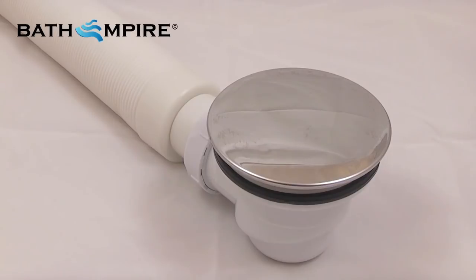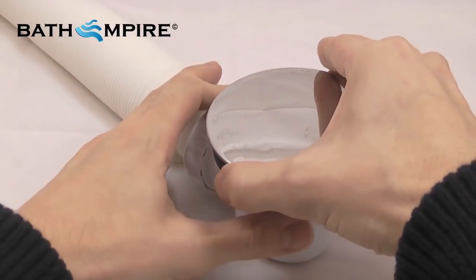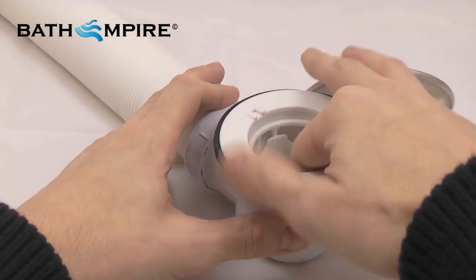There are few cleaning jobs that are more unpleasant than picking damp hairs out of a plug hole. That's why all Bath Empire shower enclosures are fitted with a hair catcher.